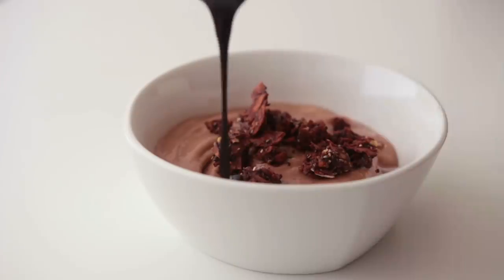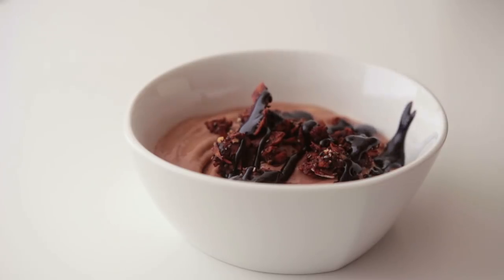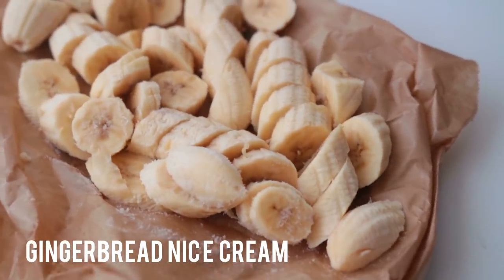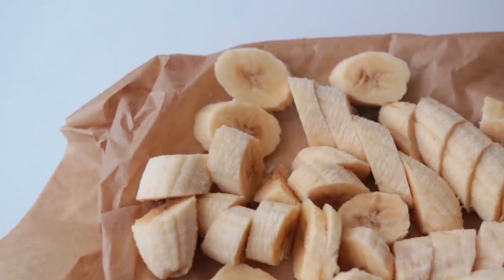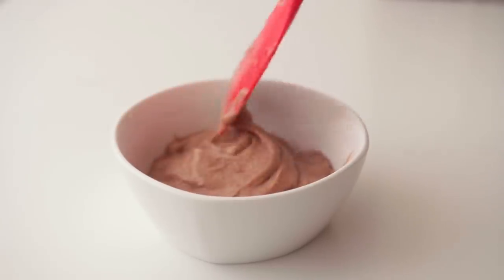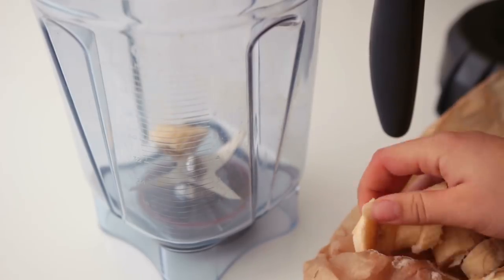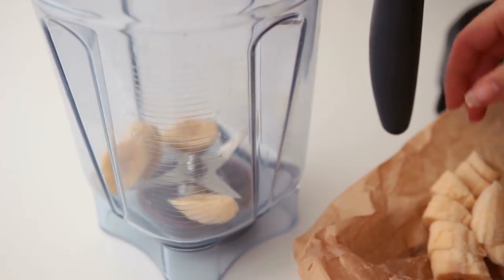This last idea is not that original, but it can also work as a great breakfast. It is gingerbread flavored nice cream — my attempt at making banana ice cream. Sometimes it works and sometimes it just doesn't. Basically, blend up three frozen bananas in your blender.